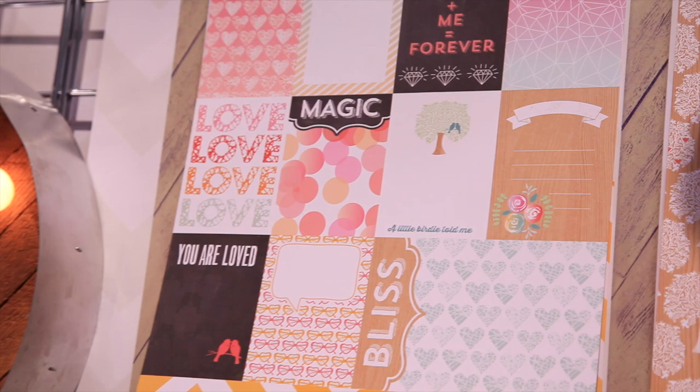Here's my new collection. You can see the 24 papers that we have for this collection. I kind of did it with a love theme, for Valentine's Day, or just scrapbooking anything about the one you love.